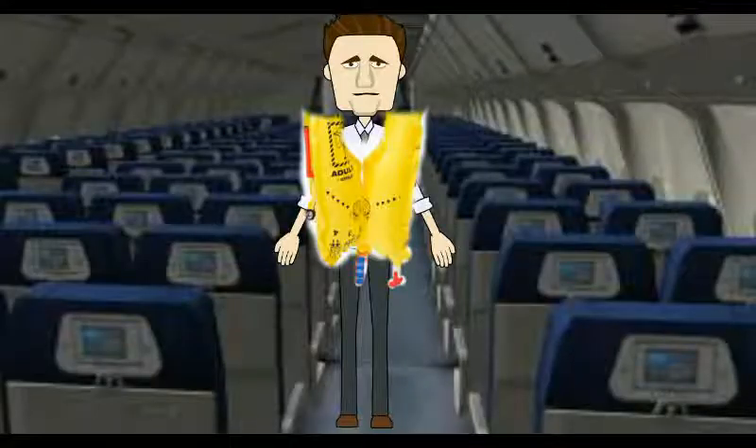In case of a water evacuation, your life jacket is located under your seat. Take it out and put it over your head. To inflate, pull the red tab once you're outside the aircraft. To pump up the air, blow into the red tube. A light and whistle is attached to attract attention.